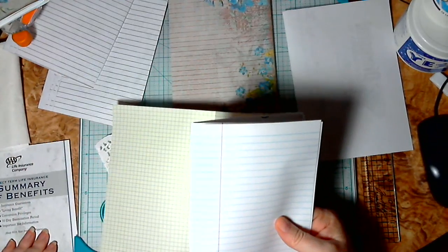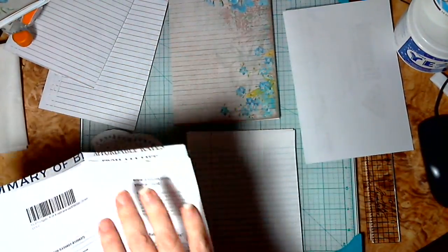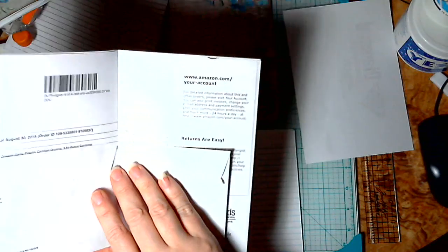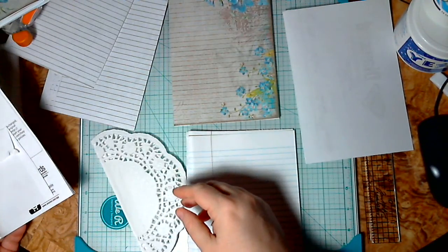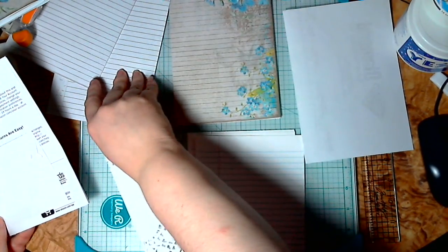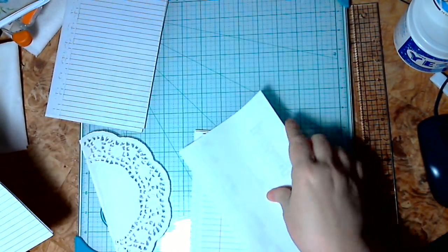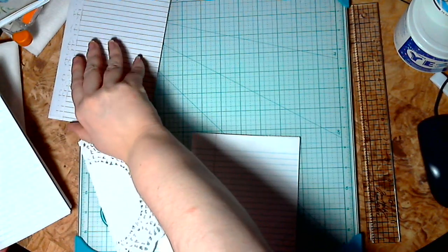I'm going to go back and put this Summary of Benefits pamphlet in here to build it up a little bit, just straightening it up and keeping it even in there. Let's do this paper and then this one. Each time you do this, it's going to be different. You could take these apart and try to do it again and it'll be different — it'll be in different orders, it'll align differently.